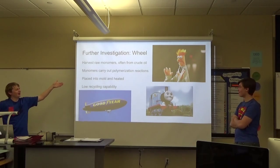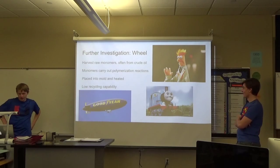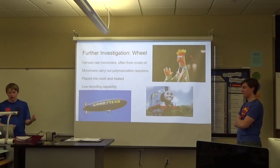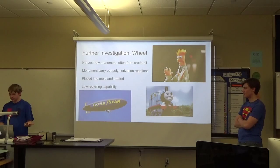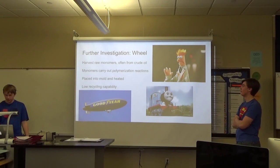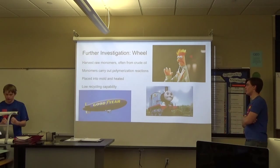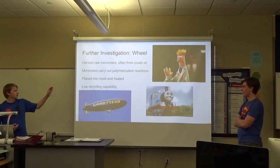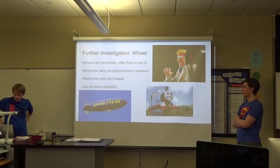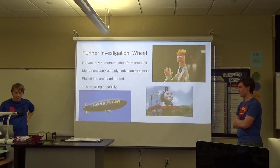The wheel is made of plastic. In order to make a final plastic product, you have to harvest raw monomers, most of the time from crude oil — sometimes in a lab. Those monomers then combine into polymers through reactions, which makes the material stronger. From there, you place it into a mold and heat it up to get your final product. After you're done using the product, plastics have low recycling capability.